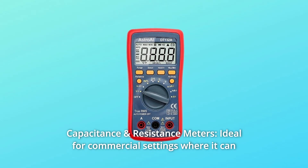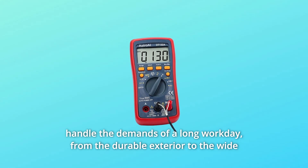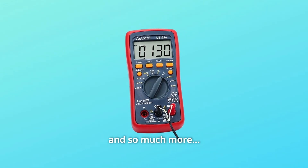Number 10: Capacitance and resistance meters. Ideal for commercial settings where it can handle the demands of a long workday — from the durable exterior to the wide range of heavy-duty capabilities, and so much more.